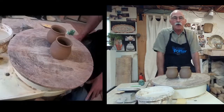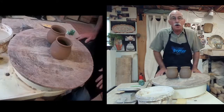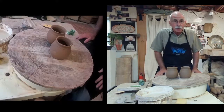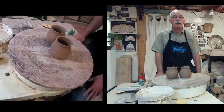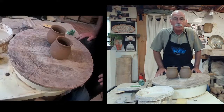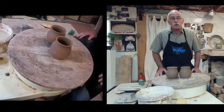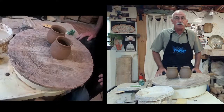Hi, everyone. Welcome to the virtual League of New Hampshire Craftsmen's Fair studio demonstrations. Today is the Saturday before the end of the fair, so this is it. The big push is on, and we're all excited that our viewers have come to see us and also come to see us at the virtual fair.